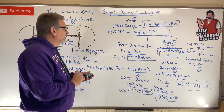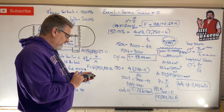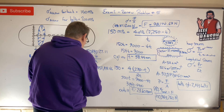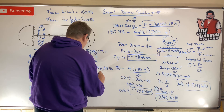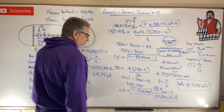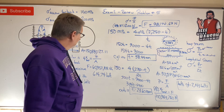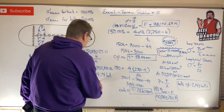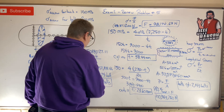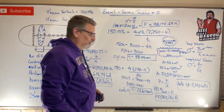Number of bolts for one hemispherical end = 60,352,108 / 98,174.69 = 614.74 bolts. Since you can't have a fraction of a bolt, you always round up to the next whole number: 615 bolts per hemispherical end — and there'd have to be 615 on the other end too.